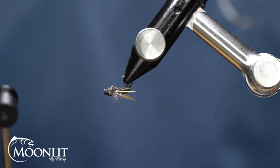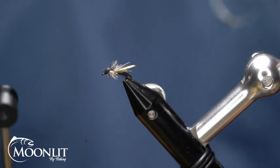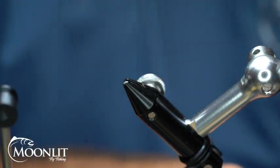Hi, this is Brandon Moon with Moonlit Fly Fishing. I want to welcome you to Fly Tying Night tonight. Tonight we're going to be tying up the Foam Assassin Ant. This is a flying ant pattern — very, very effective.